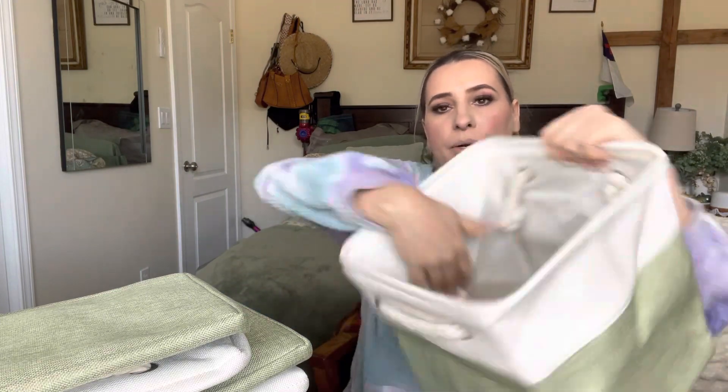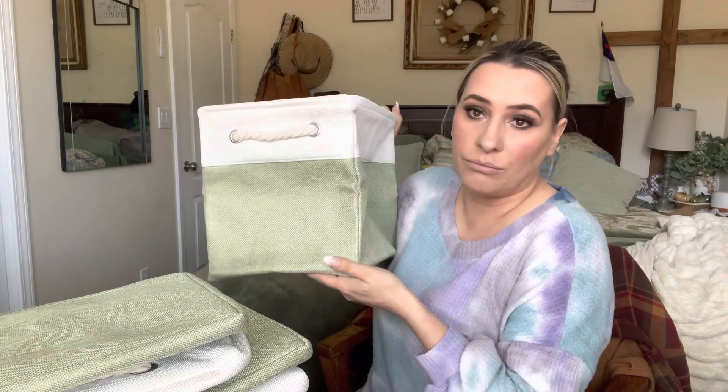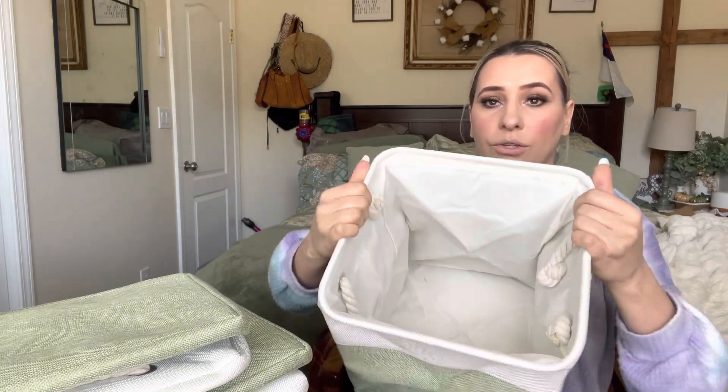It does come with six of these, which is really nice. All you do is open them up — and look at that! The price on these is insane for six. If you go to Walmart you're going to spend at least ten dollars for something like this, so it's really good value.